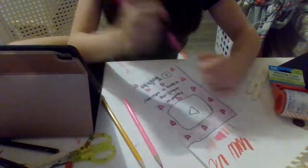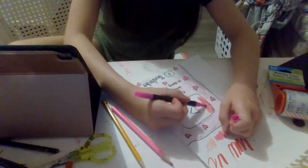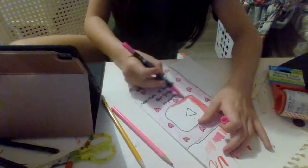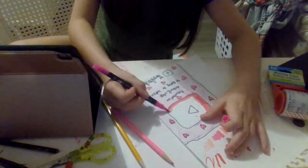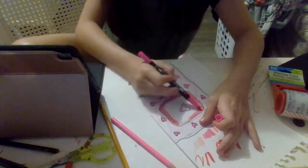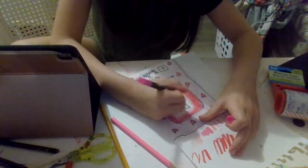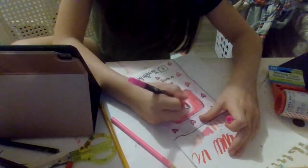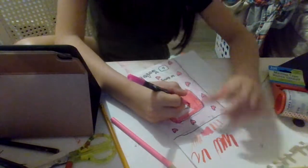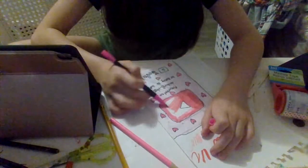Now we're going to get the dark pink, which is going to go right here. For me this is dark pink - it's not that dark though. I wanted to do it my own little version so it's not like a copy. I just felt like doing it my own way. I didn't feel like doing anything similar to the real thing because I didn't want to copy.